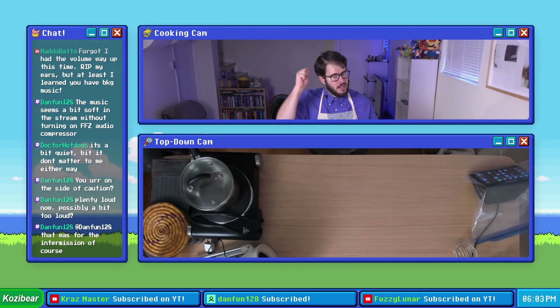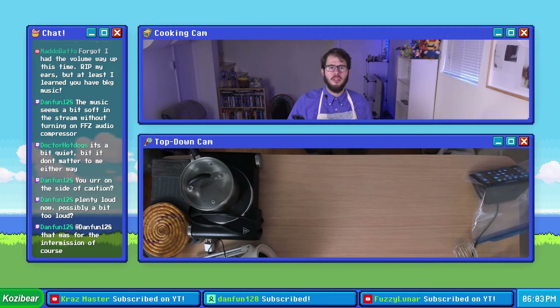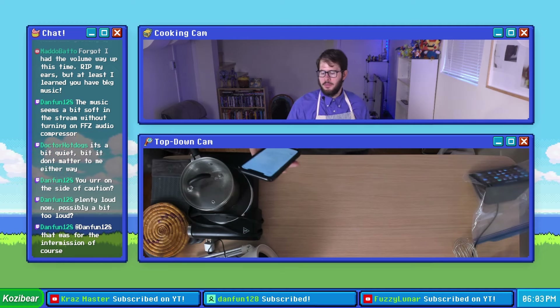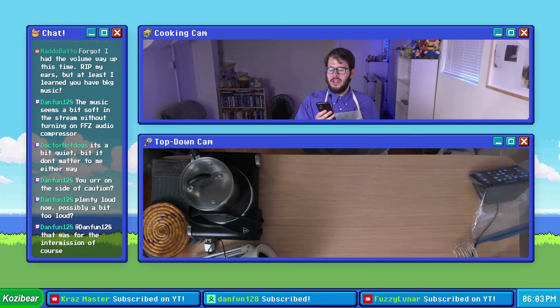Next up is step six — buckle in because this is a long step. We're gonna combine one and a half to two-thirds of a cup of mayo, a fourth of a cup of Dijon mustard, half a teaspoon of onion powder, a fourth of a teaspoon of paprika, and one teaspoon of lemon juice.